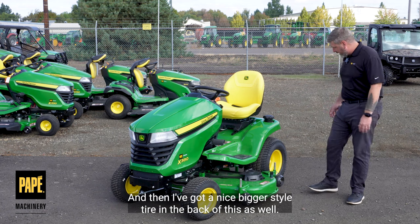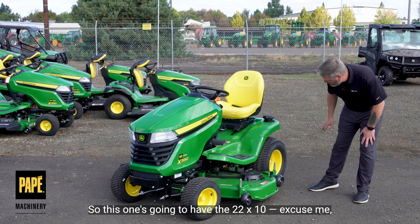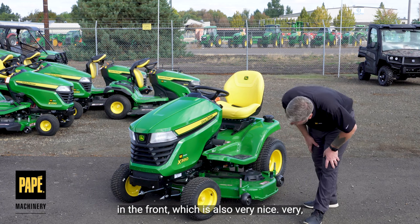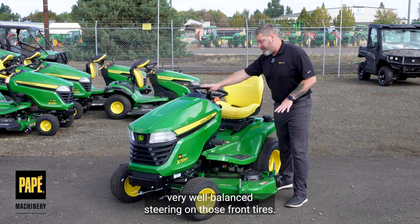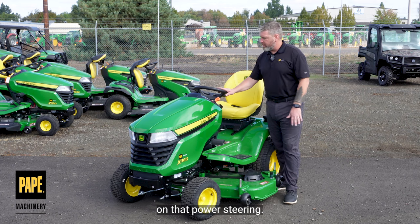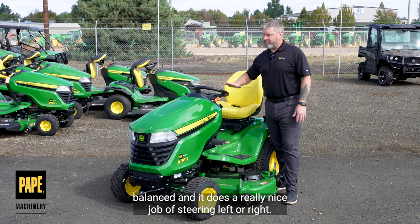I've got a nice bigger style tire in the back — this one's going to have the 22 by 11 by 10, and then the 15 by 6 by 6 in the fronts, which is very nice. Very well balanced steering on those front tires. This doesn't have any power assist or hydraulic assist on that steering, but quite honestly, once this machine is moving, it's very well balanced and it does a really nice job of steering left or right.